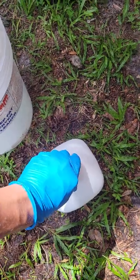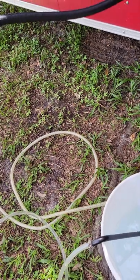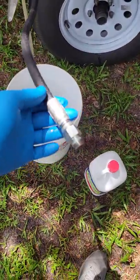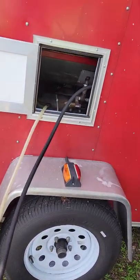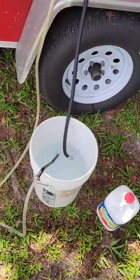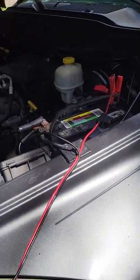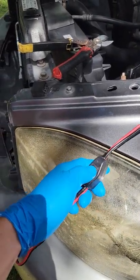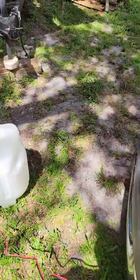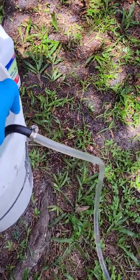Close this up, then put the outlet hose from the machine into the bucket too. I have it connected to the battery on my truck, so let's start it.